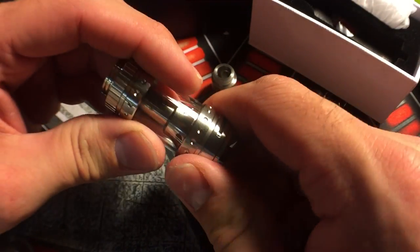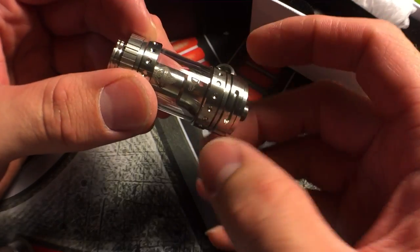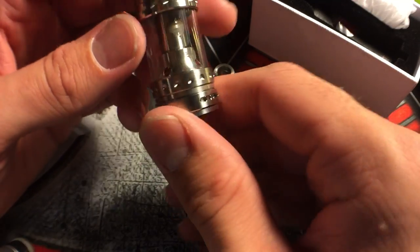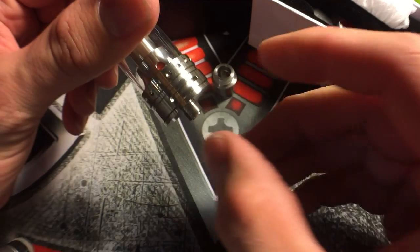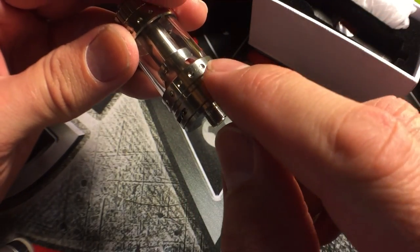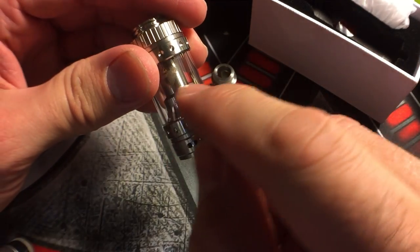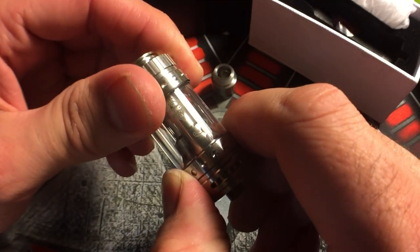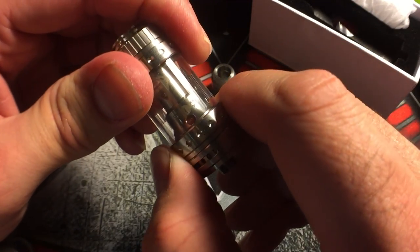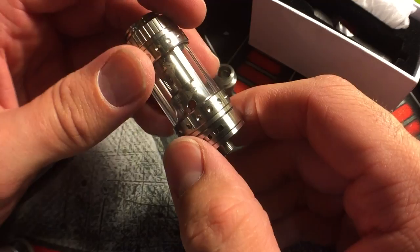On the bottom you have five airflow holes on each side. It basically locks completely closed, you can't turn it to the left anymore, and you bring it all the way to the right. It does have little flat spots on the sides so it's really easy to turn the airflow on and off, and you're not going to turn your juice flow on and off by accident because it's very very tight. There's a lot of friction to it.